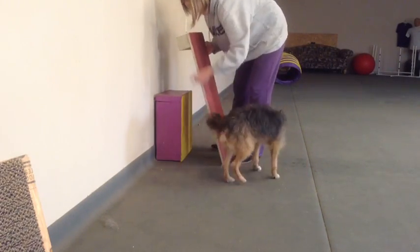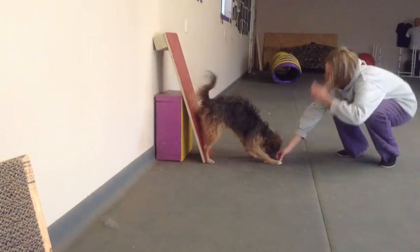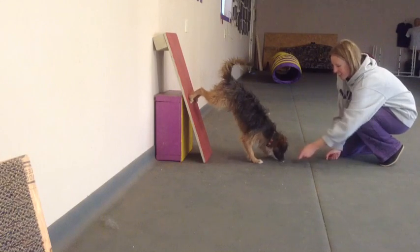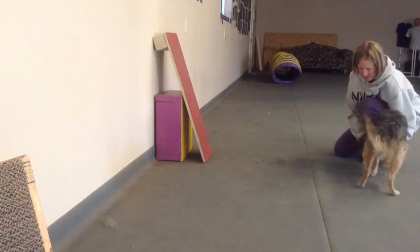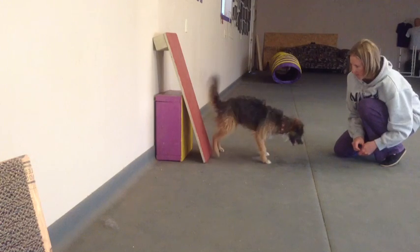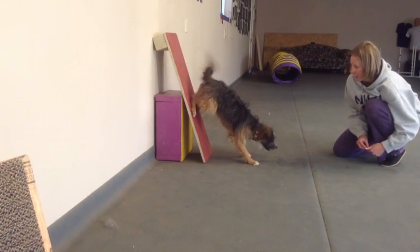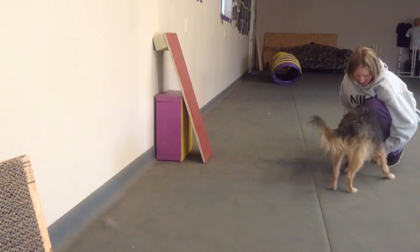You can kind of see where this is going — he really wants to get up there. We just keep progressing. The board is more parallel to the wall and he keeps offering the same stand position. He's reaching back. You can see it's a lot more obvious that his core muscles and his rear end are working a little harder.